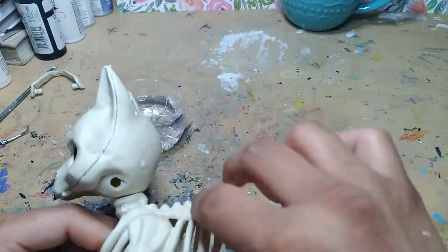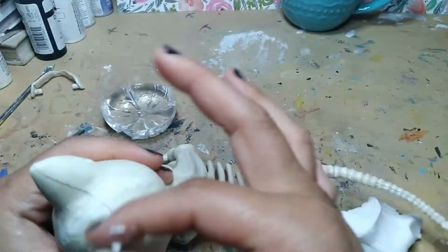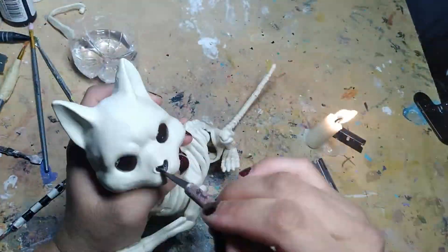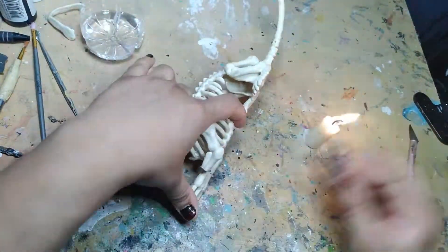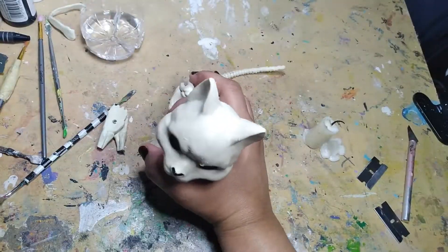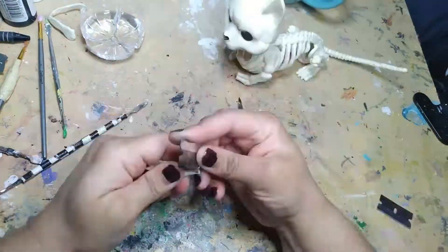I removed the jaw already and I'm filling in those nasty screw holes with some paper clay to smooth them over a little bit. After that's dried a bit I'm going to heat up a razor blade to help me cut through the front legs. By now I decided I'm gonna go ahead and do the thing and just make this a chihuahua, so I'm gonna make the arms a little bit shorter.